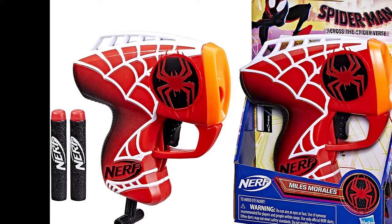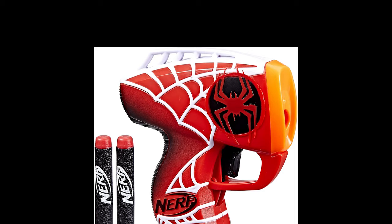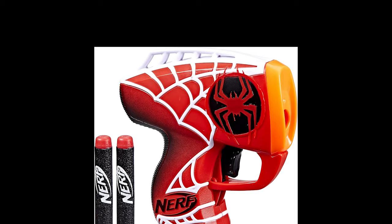Sporting a stylish web design, the Nerf Miles Morales Micro Shots Blaster is a great addition to your collection. Load, prime, and press the trigger to fire a single dart at a time. That's a wrap — what's your favorite of these Spider-Man Across the Spider-Verse action figures and toys?